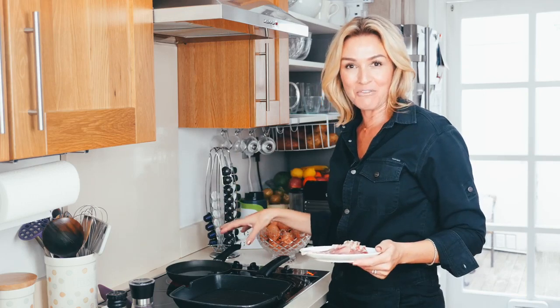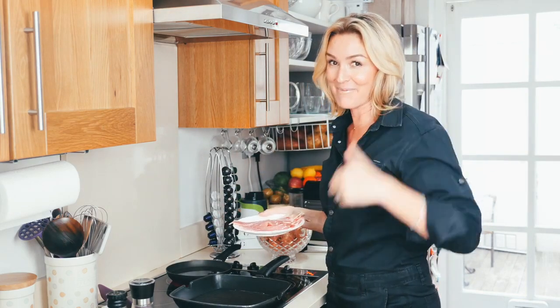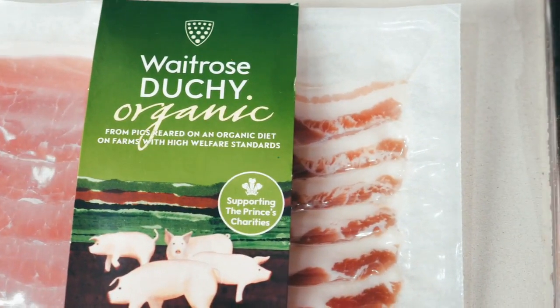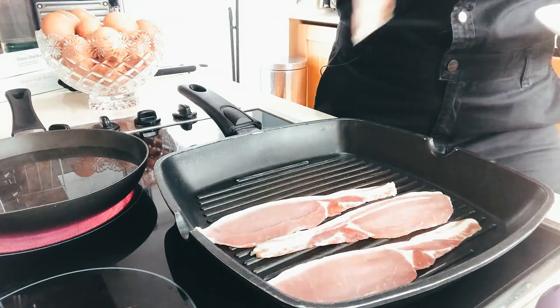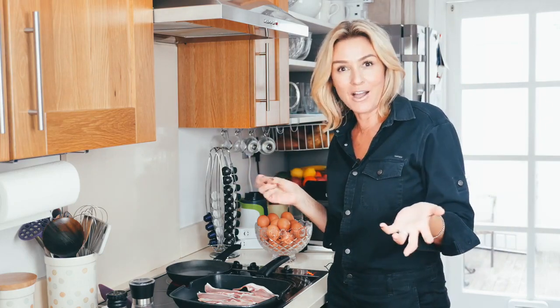I've got my water ready to boil for my poached egg — you can have a look at how to poach an egg up there. And then your bacon — remember, organic bacon. I like to do it on this little grill rather than in the oven. No oil needed; it's non-stick and a lot of fat will come out of the bacon, but good fat. Cook it to how you like — some people like it really crunchy, some people like it a little bit soft.